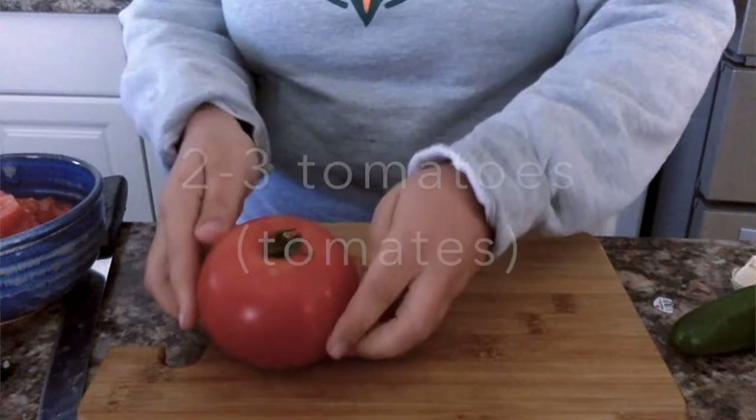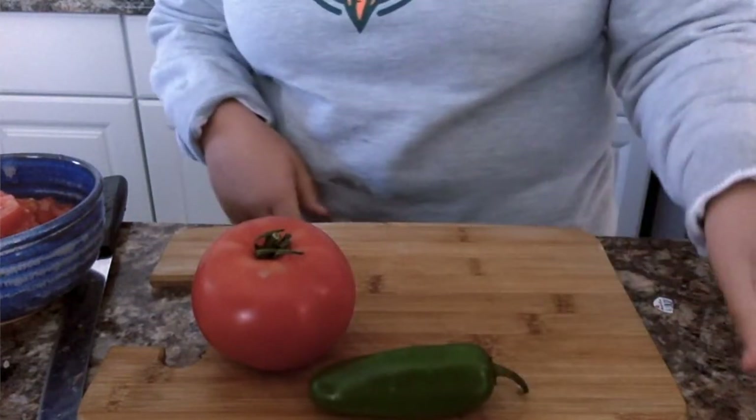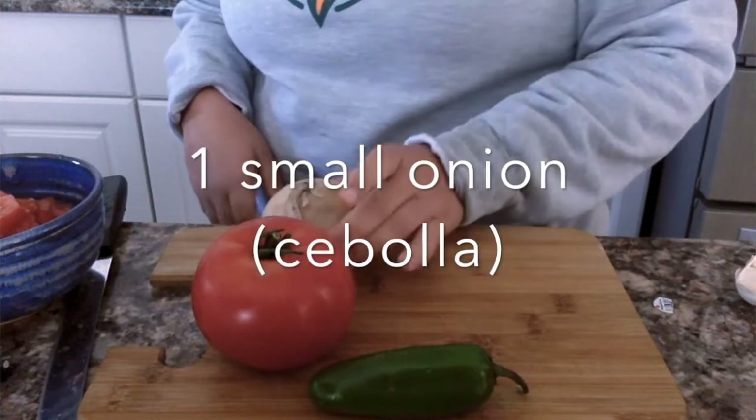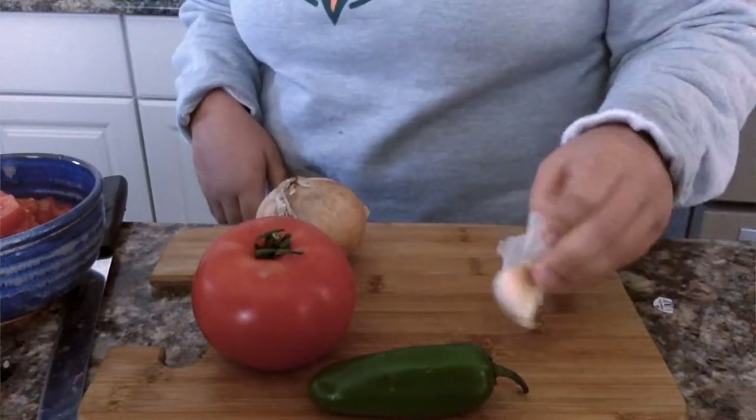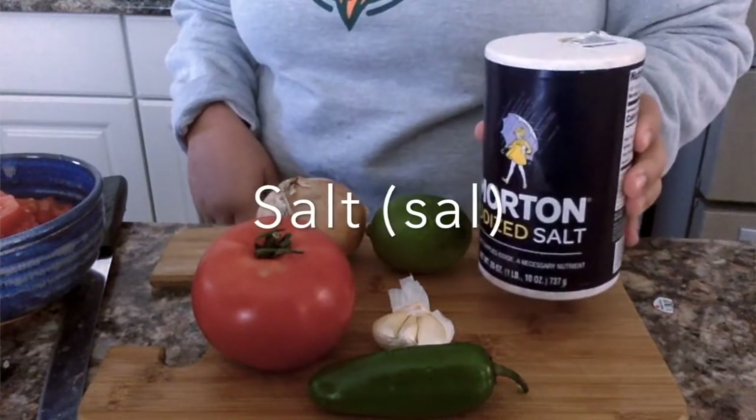Okay, so we're going to start by cooking our salsa. We are going to need two to three tomatoes, one jalapeno, one small onion, two cloves of garlic, a lime, and salt.